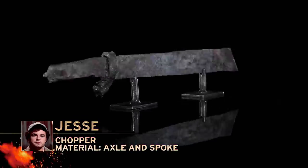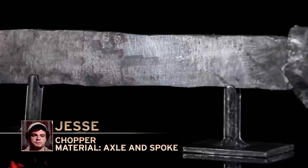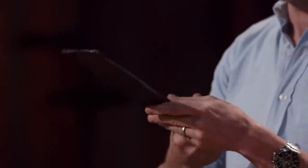Jesse, you're up next. Please present your blade to the judges. Jesse, you started with a huge piece of steel. I think it really hindered you in your ability to get things moving. The handle is kind of big in all dimensions. I like that you designed a chopper, but it is quite rough — it's still rectangular. Despite all of it, you turned something in and it meets the parameter. Thank you.